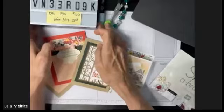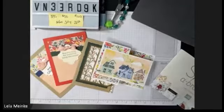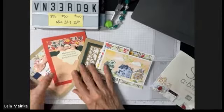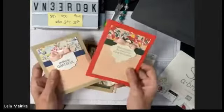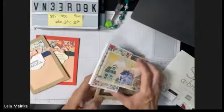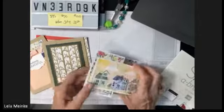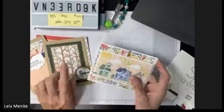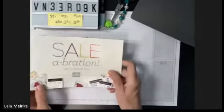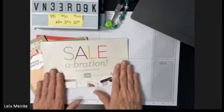Hello everybody, welcome to Serenity Cards and Coaching. This is my monthly free online card class and we are going to be making these four cards today. I'm super excited to share how to make them, and also excited to share how you can get this paper for free, how you can get this kit for free, and more.